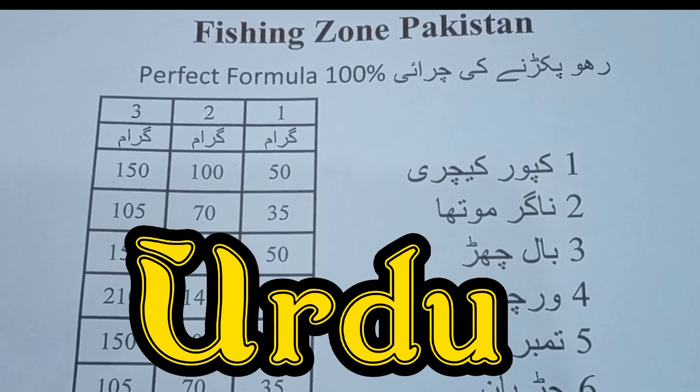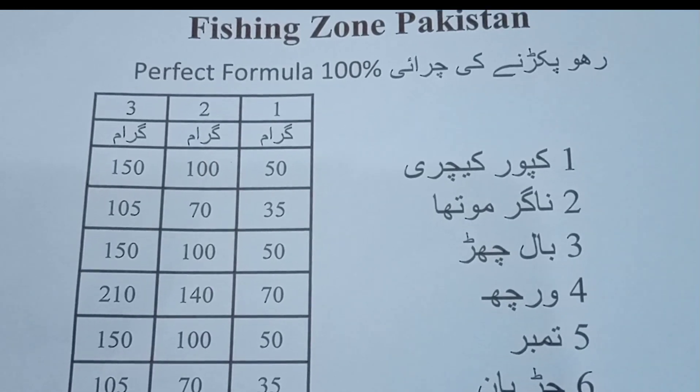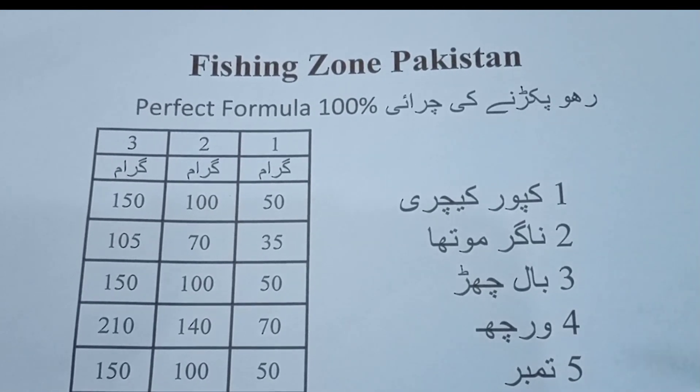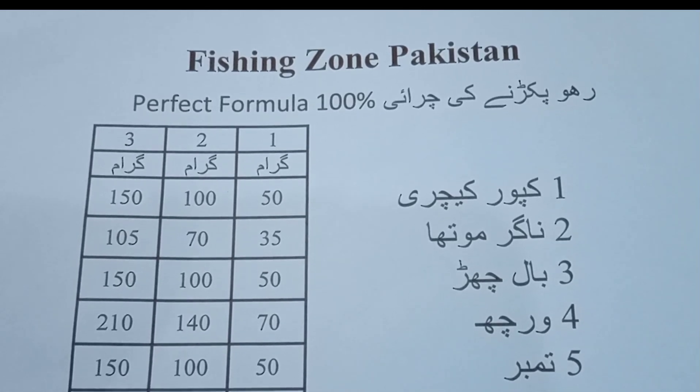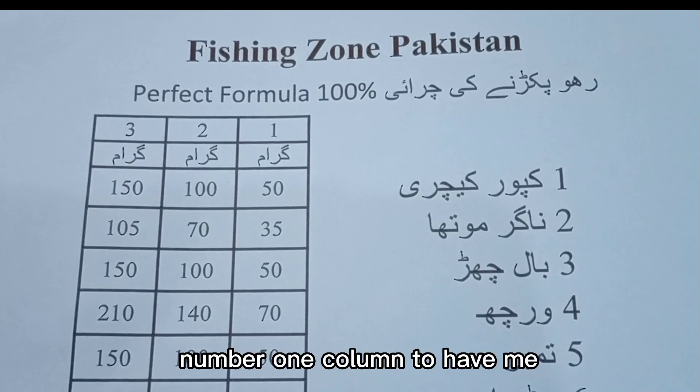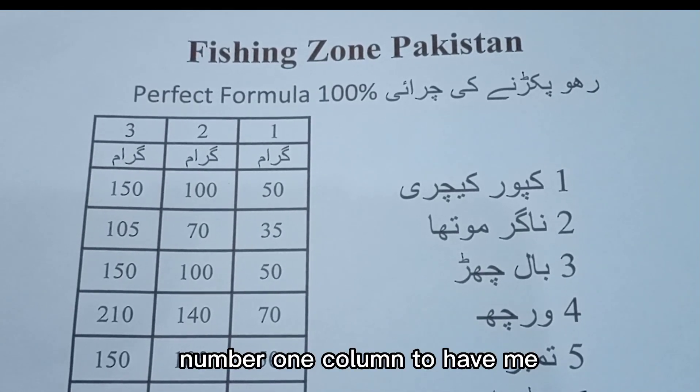What should you do? Today we are telling you the formula. This is a special formula which you can see on the screen.